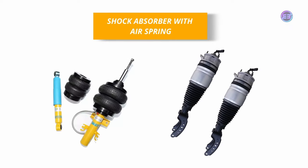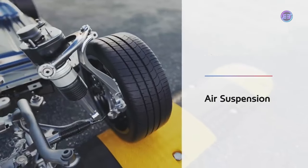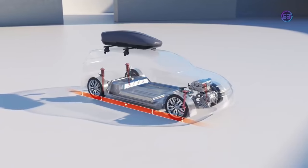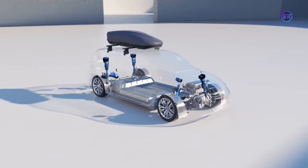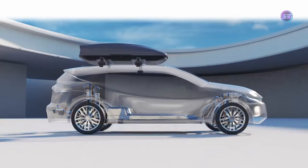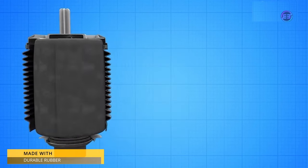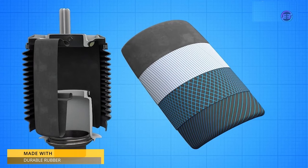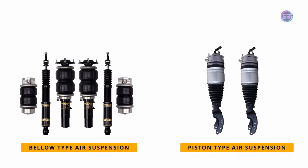The shock absorbers with air springs are similar to conventional types, but the metal coil springs are replaced by air springs. These air springs are made up of durable rubber with a premium multiply cross-corded construction to provide long-lasting structural integrity.